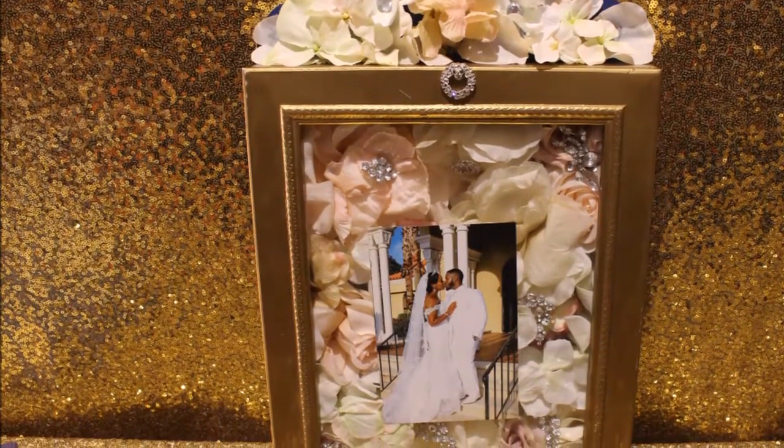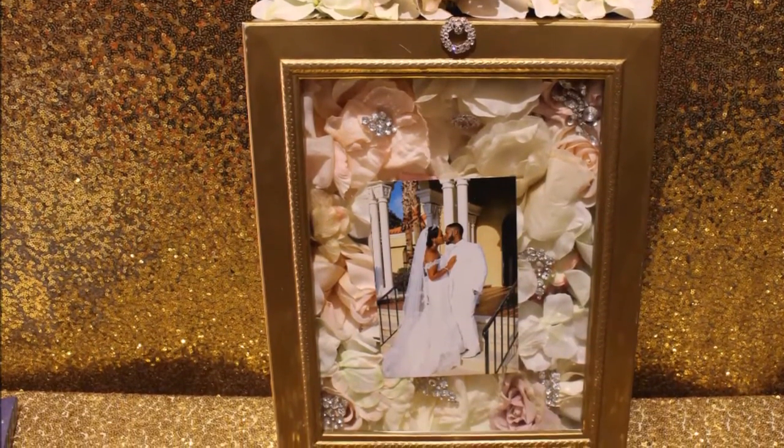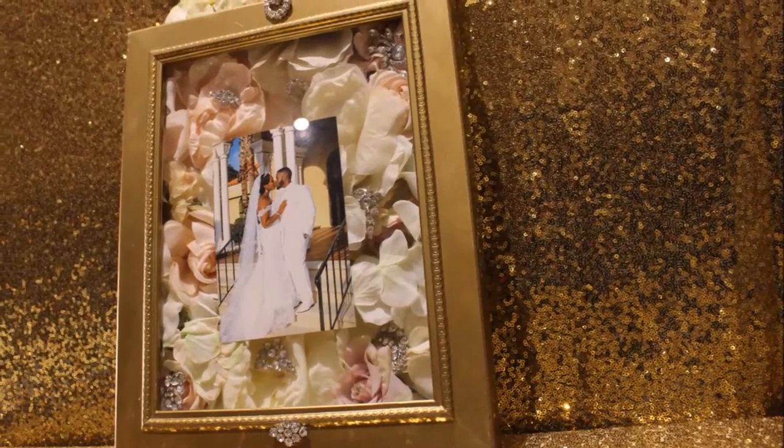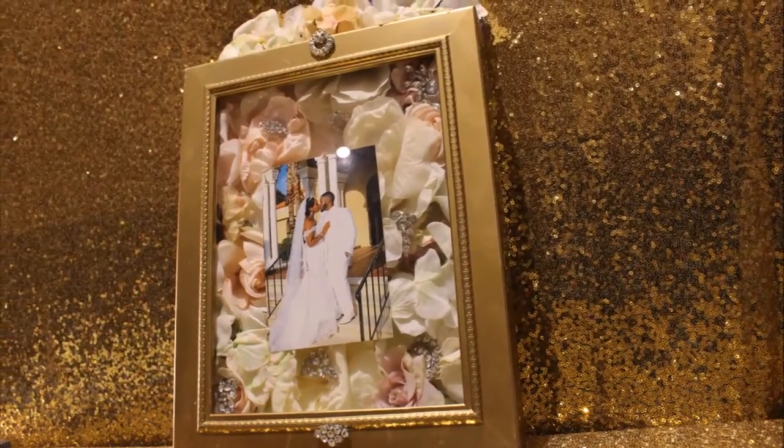This is the finished product. Of course, it's up to you how you want it to look — decorate it however you like, but this is what I came up with. I hope you like it. Thanks for watching.